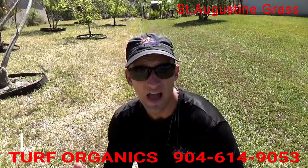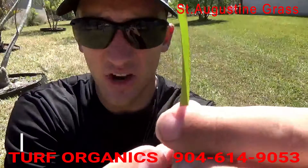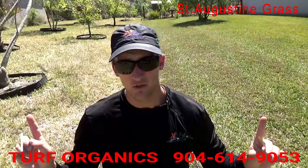How do you know when to water? You can tell by looking at the grass blade. See how this St. Augustine grass is completely folded up? That means it's dry — it's trying to hide from the sun by folding up. You can see the edges are purple. So when you see this, it's a good sign you need to water.